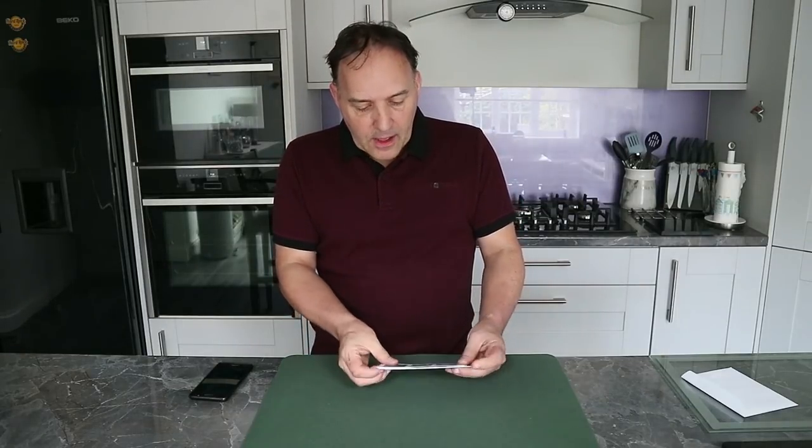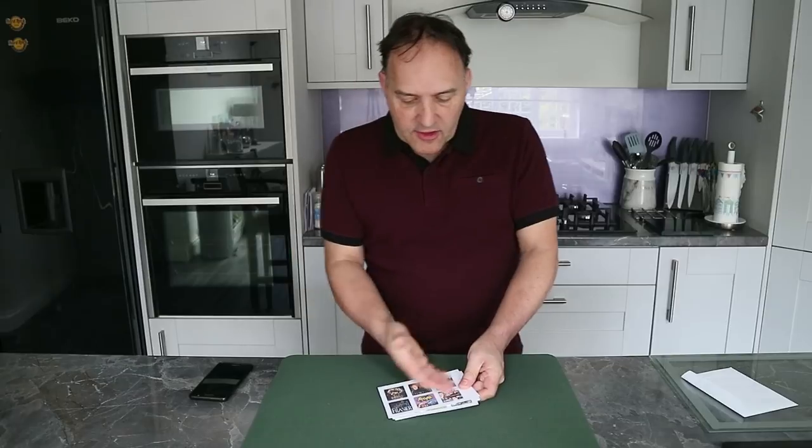When we were younger, in our first magic set, there used to be lots of cards with numbers on and people would choose a number, look for the number, and you would be able to reveal which number they thought of. It works on a similar principle. So let me just show you how it works.